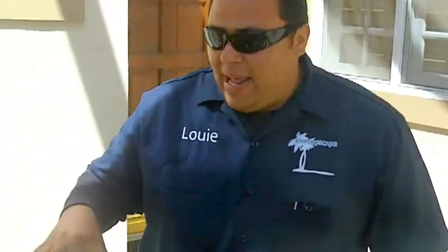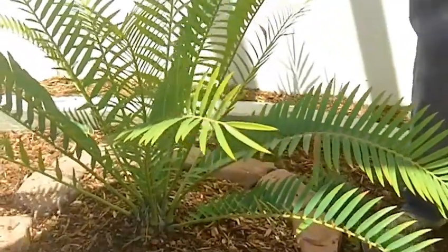How you doing? I'm Louie with Enviroscape. We're here in Manhattan Beach. Just got done planting this Encephalartos natalensis.